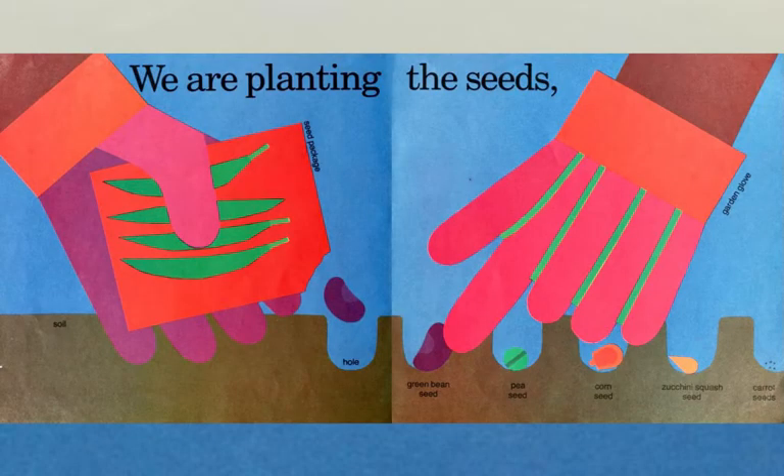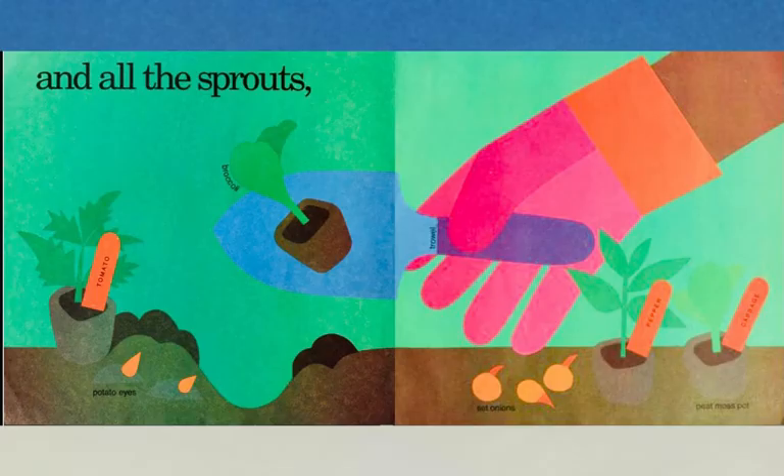We're planting the seeds. This is a seed package. This is the soil, a hole, a green bean seed, a pea seed, a corn seed, zucchini squash seed, and carrot seeds.